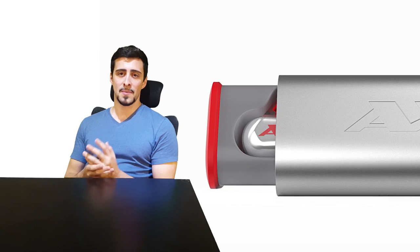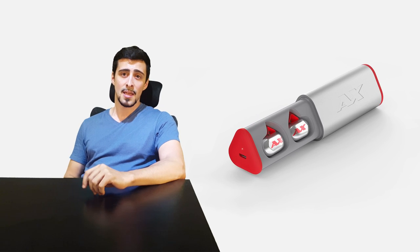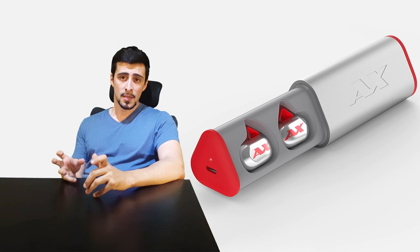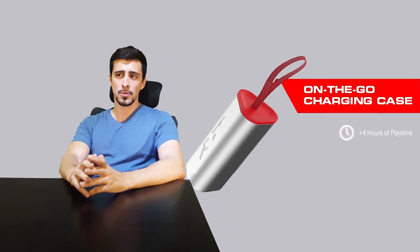What I really like about them, besides the way they look, is the fact that the storage unit is also the charger. It magnetically snaps the earbuds into place and works as a portable charger. The earbuds will give you four hours of playtime and another four hours if you snap them into the charger.